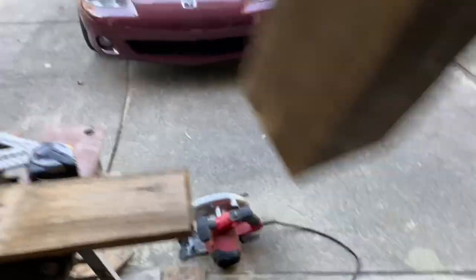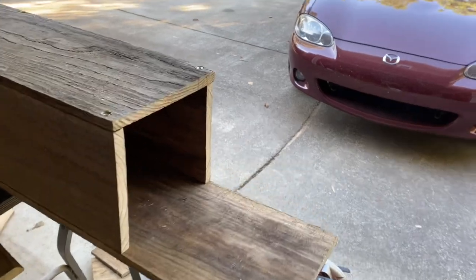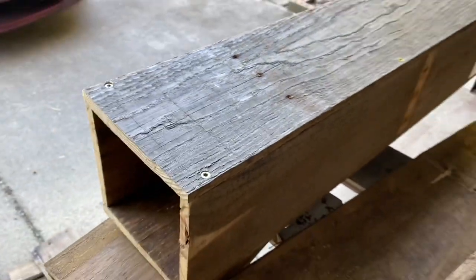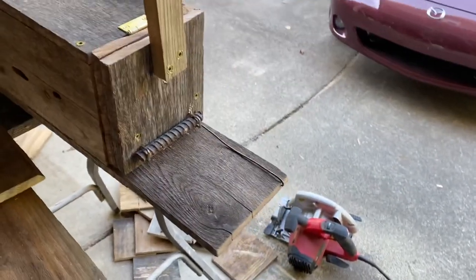Once that is all done, we have something like this — a box that's roughly three quarters of the way done. We have a top plate, both sides, and a bottom. After that, you're ready to build your door and put some mesh on the back.